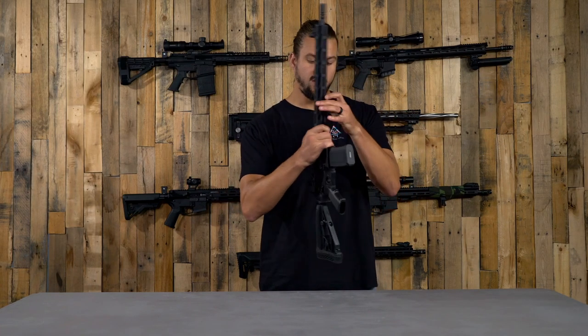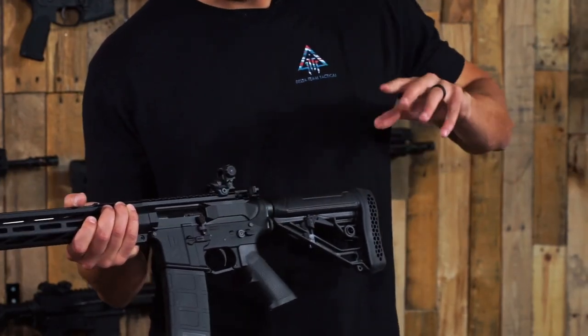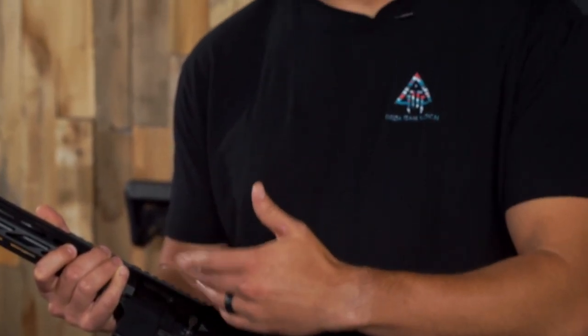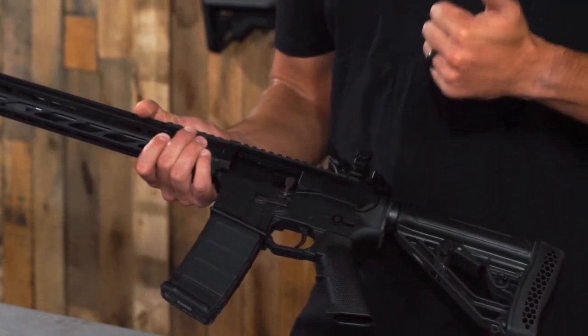Moving on, we have an ambidextrous charging handle instead of the mil-spec charging handle, giving you ambidextrous charging and a left-handed bolt release. For our BCG, we have a left-hand specific BCG to work with this left-handed upper receiver. Everything else about the BCG is standard — it's a nitride finish BCG. That bolt head is compatible with your 5.56, .223, .300 Blackout, and .350 Legend. It is left-handed, so it will eject out the correct side for left-handed shooting.